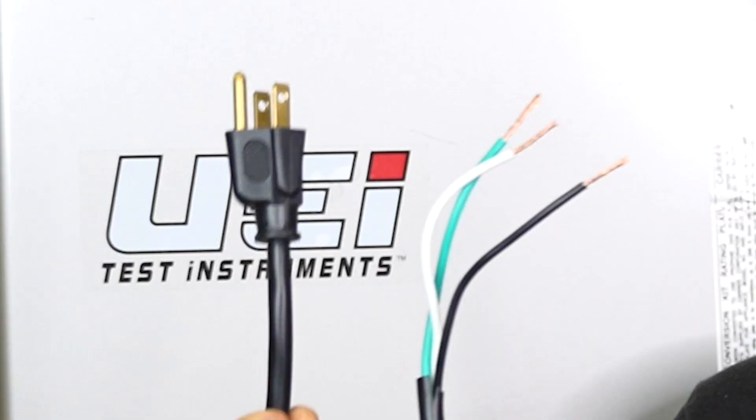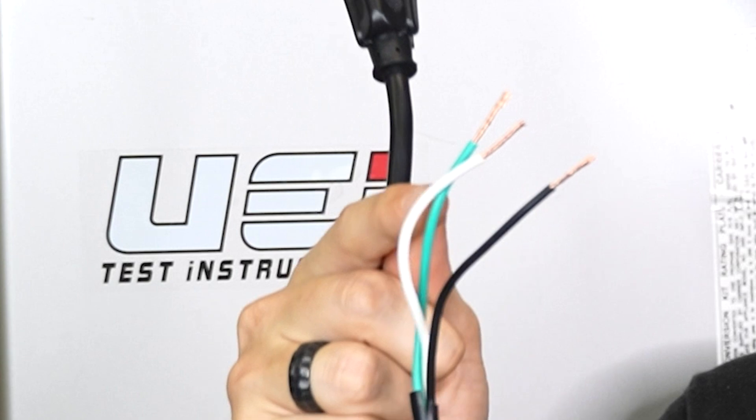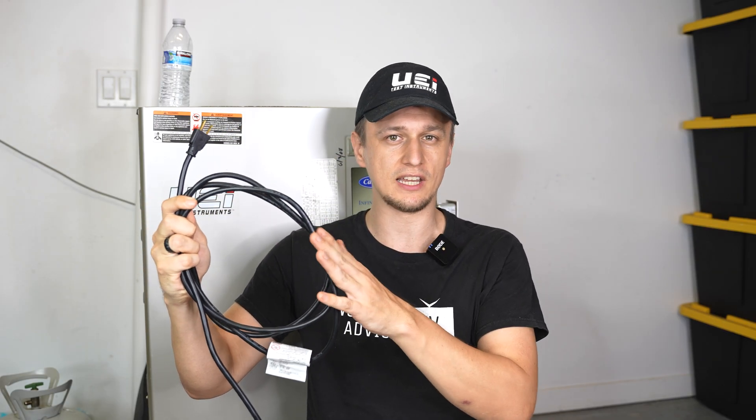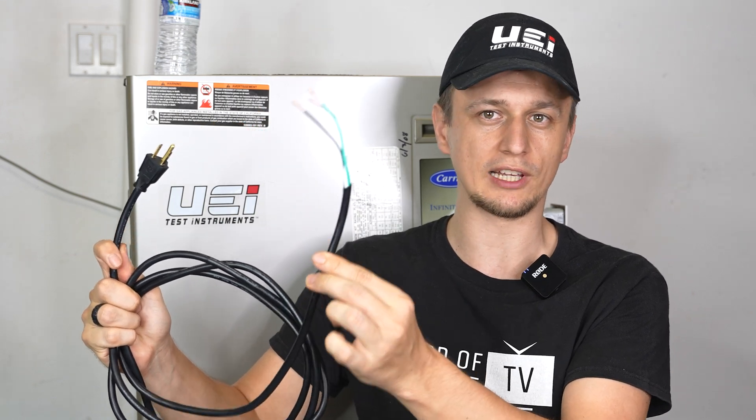All you will need to do this is a new outlet, an outlet cover, and a pigtail — which is basically an extension cord with the female side cut off and the wires stripped on the end. If you have a 15-amp extension cord laying around the house, you could just use that instead of buying a pigtail at a hardware store. You would simply cut one end off and make it look like this one.